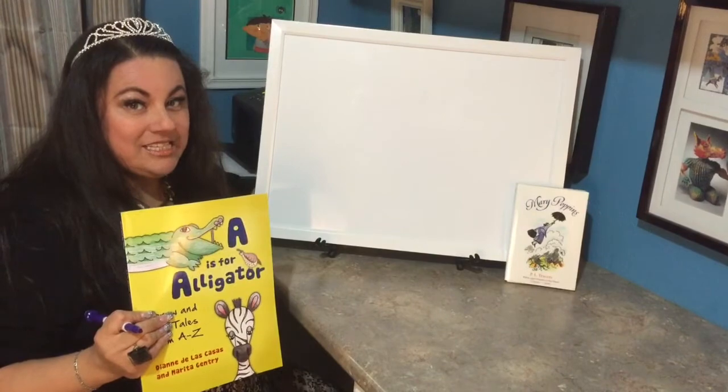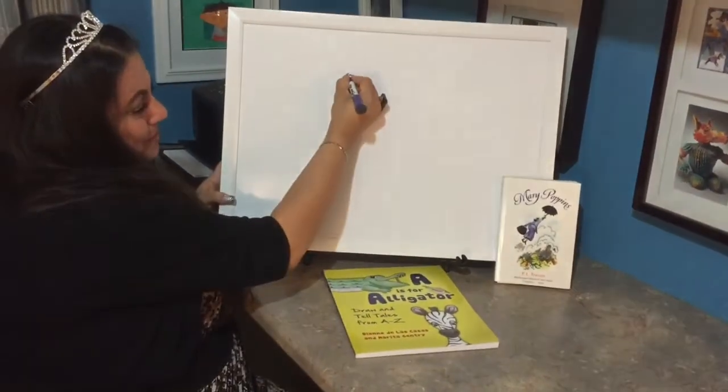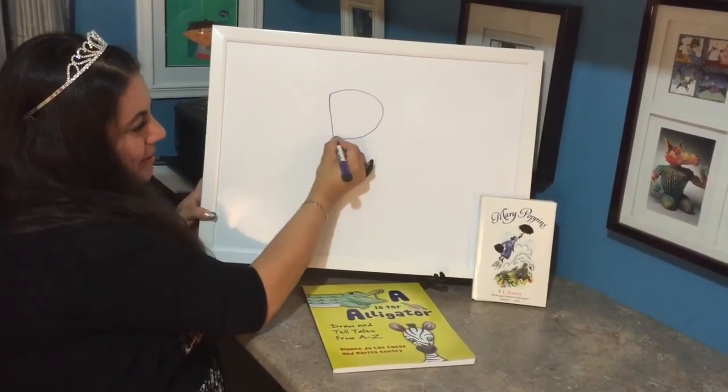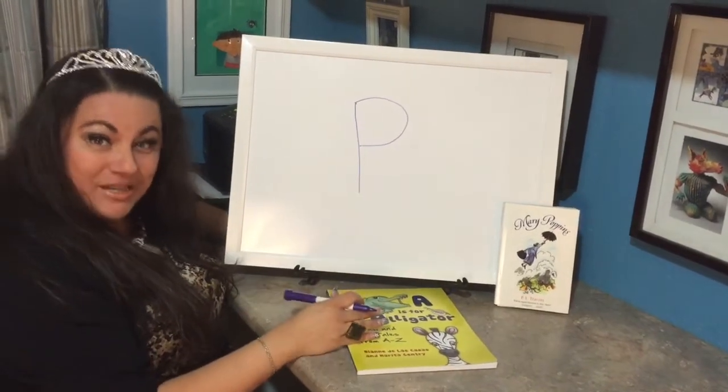It comes from my book 'A is for Alligator: Draw and Tell Tales from A to Z.' P is for penguin — P is for Percy the penguin.